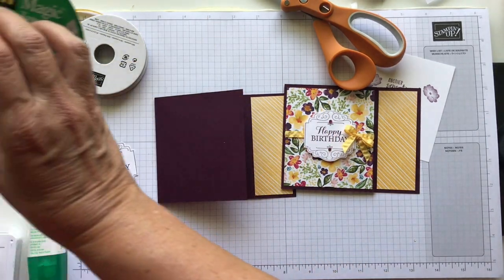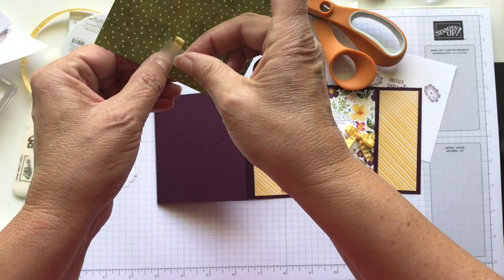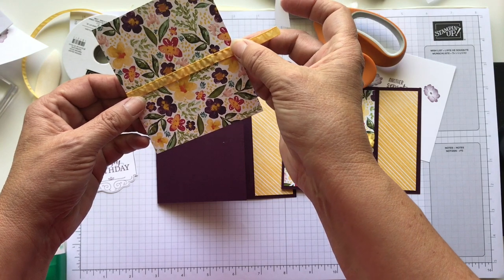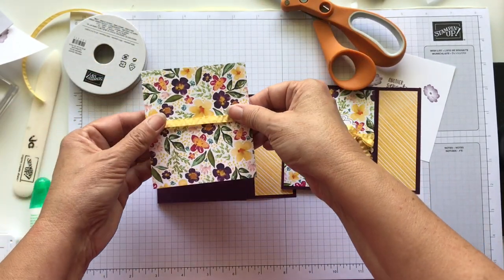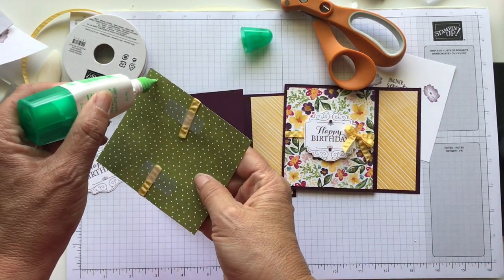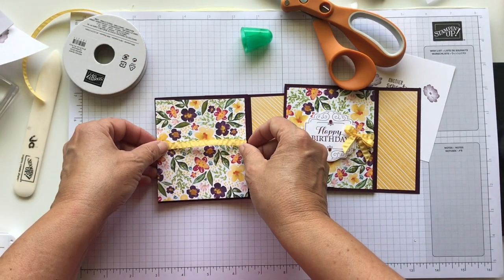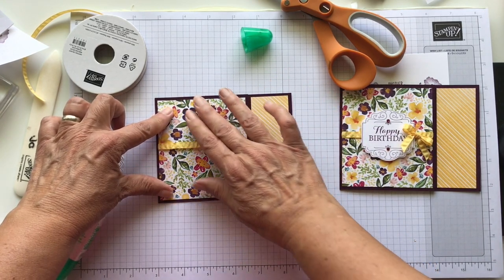I'm going to put this ribbon down with some scotch tape. I'll just take two pieces and put it right down the back — make sure that it's even across. So let's put this layer down with some liquid adhesive, just a little bit all around. Then we want to make sure this is centered and try to line it up so it's good with that yellow paper.